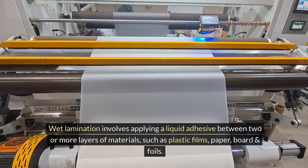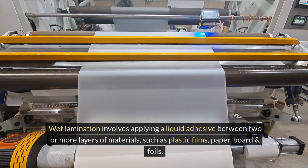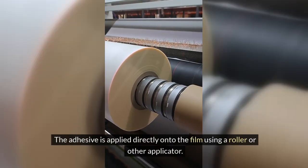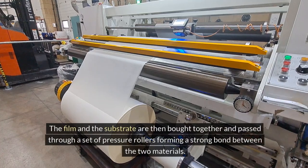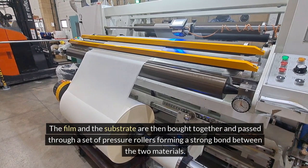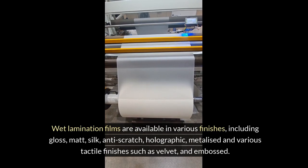Wet lamination involves applying a liquid adhesive between two or more layers of materials, such as plastic films, paper, board and foils. The adhesive is applied directly onto the film using a roller or other applicator. The film and the substrate are then brought together and passed through a set of pressure rollers, forming a strong bond between the two materials.